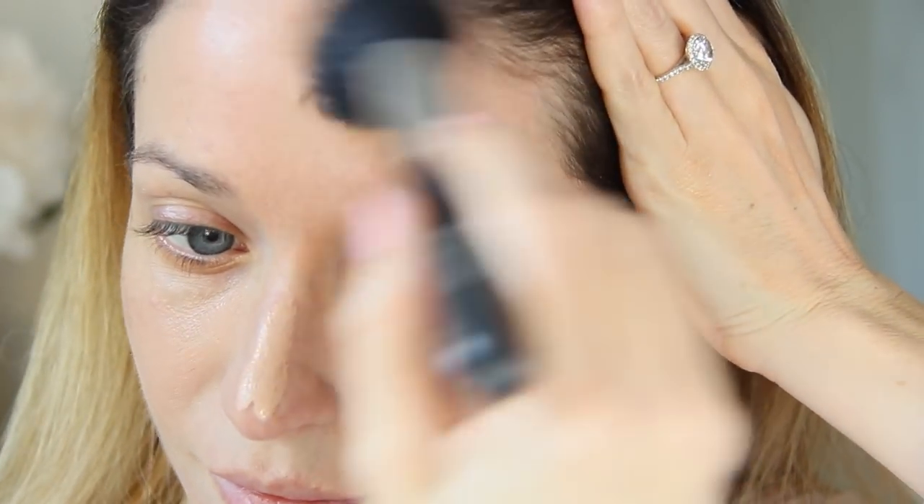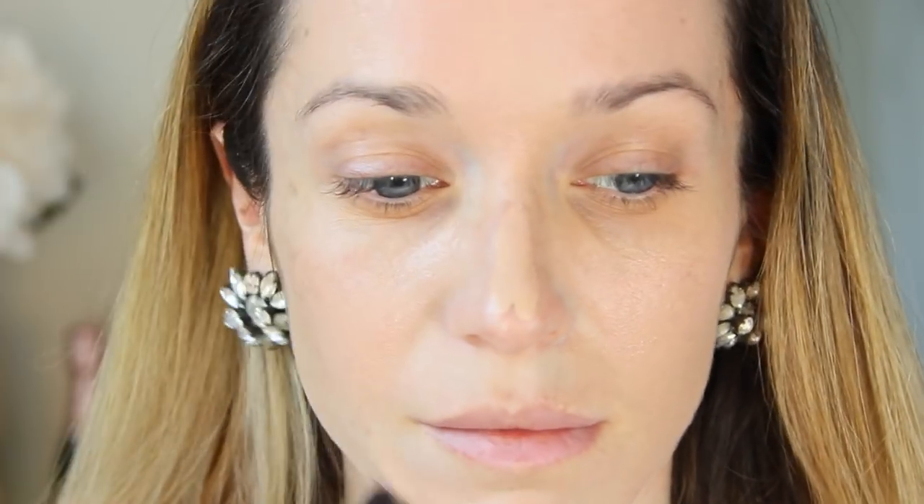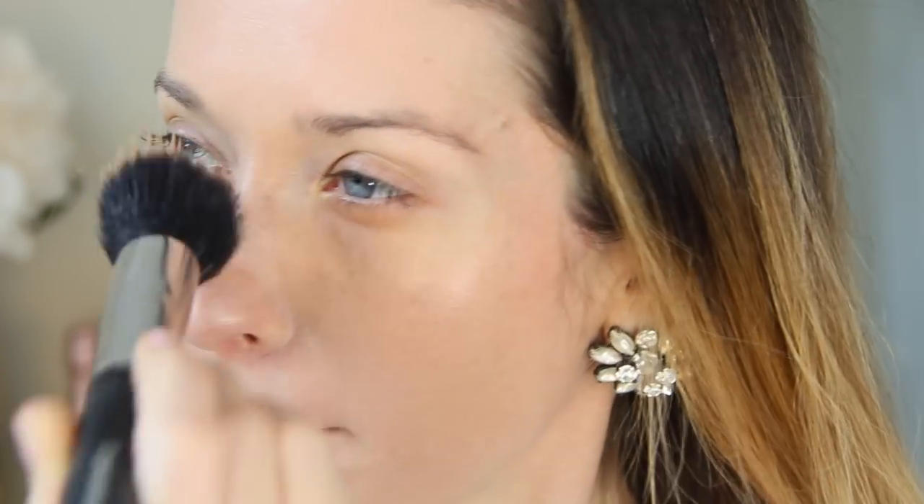I couldn't do a color correcting video without mentioning the CC cream, which has been mentioned several times on my channel, especially since they reformulated. I picked up the new one and I love it — I've been using it as a primer underneath my makeup, and the difference is truly incredible. If you're dealing with extreme hyperpigmentation or redness, you can go in with your color correctors first, and then use a little bit of CC cream, blending it out with your fingers or a synthetic brush. You don't need to achieve a perfectly flawless face with the CC cream — a little bit is all you need so it doesn't feel cakey or heavy. These are just prep steps to help prime the skin before your foundation so you don't have to use as much product.